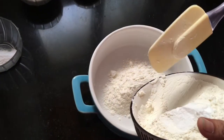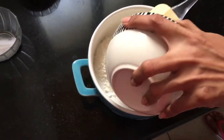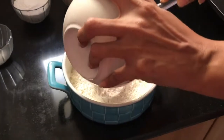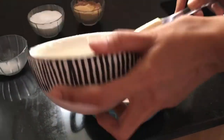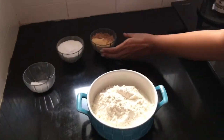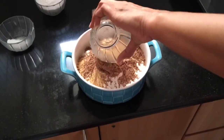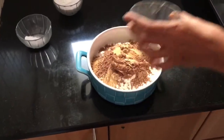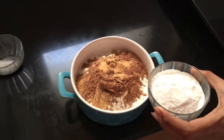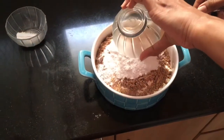Now slowly add all the dry mix ingredients into a bigger bowl so that everything can fit. Do not pour everything at once — slowly add it and start mixing. Add the chocolate powder and caramel powder first, then the sugar, and then the salt, so that it can mix evenly.